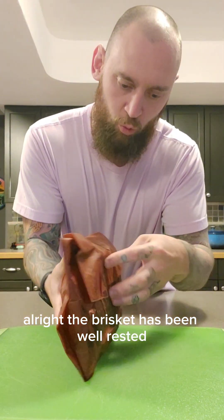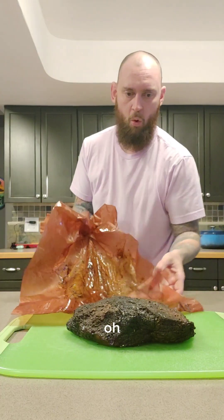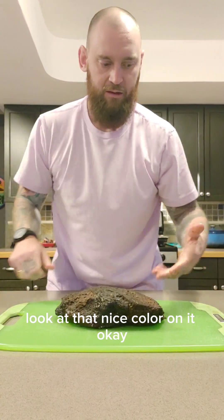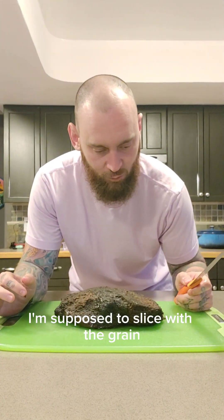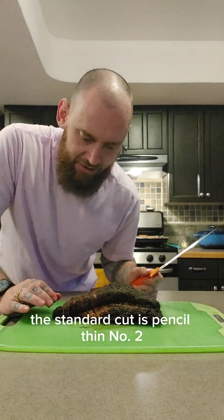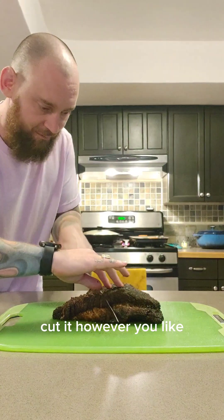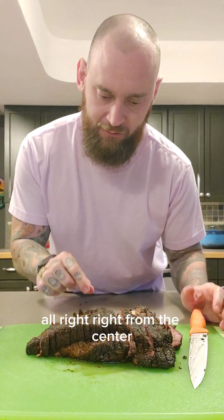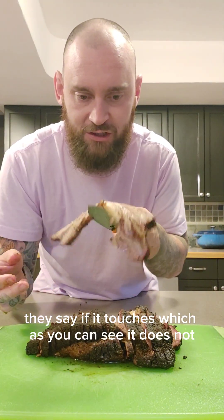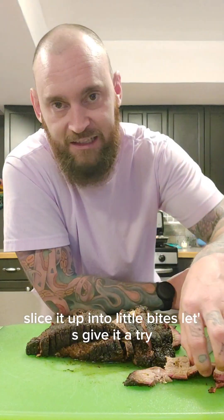The brisket has been well rested. Still warm. Still smells really good. Look at that — nice color on it. I'm supposed to slice with the grain, but I'm not really sure which way the grain's going. Again, I'm a novice. The standard cut is pencil thin — basically a quarter of an inch. Cut it however you like, but that's the way I'm going to do it. Right from the center — take this piece. Looks pretty good. They say if it touches, which as you can see, it does not. So I don't think we did a perfect job, but that's okay.